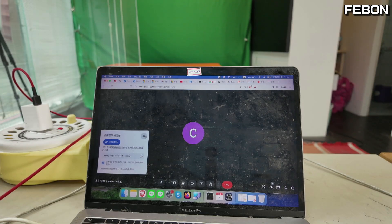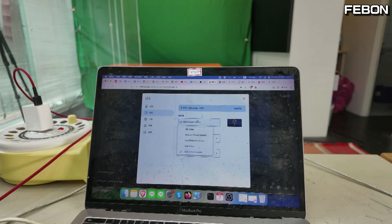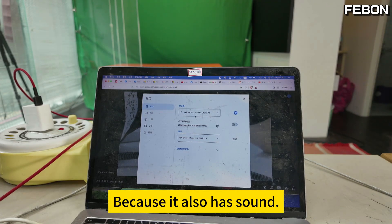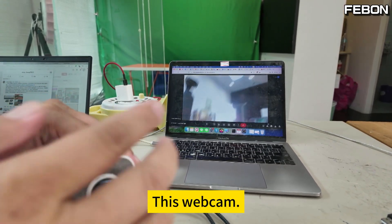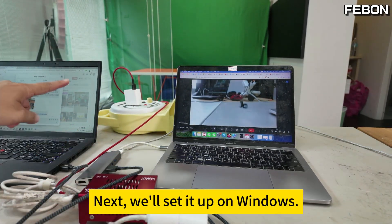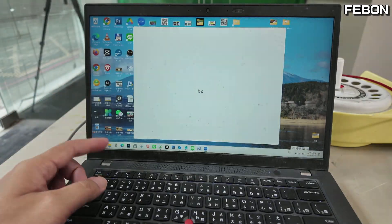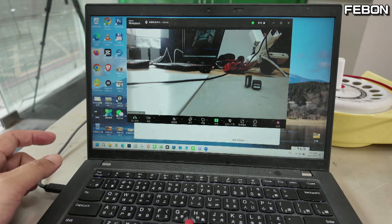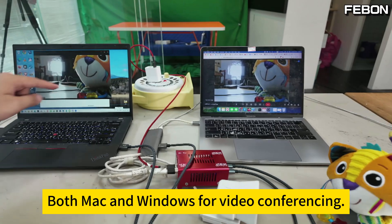Start Google Meet, then select the camera. You can see the video now, right? And you can also select the audio, because it also has sound — USB audio. At this moment, look — this webcam just appeared on Google Meet. Next, we'll set it up on Windows. On Windows, I'm setting it up in Zoom Meetings. Select the camera you want — this USB video. You can see it, right? At the same time, a USB webcam can connect to both Mac and Windows for video conferencing.